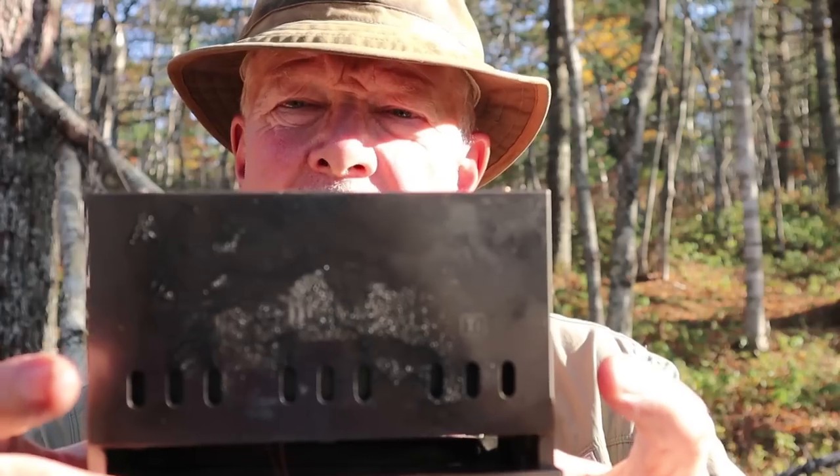Just before we get started, I want to thank Serotonin Outdoors for sending me this small titanium collapsible wood gas stove so I could share it with you. I've had the stove for a number of months. I brought it to you when it was still on Kickstarter but had no experience with it at that time, so that was a preview video. Now I've had a good number of fires in it, so I'm ready to share my experiences. Before I take you in for a closer look, I want to say a special thank you to two people.